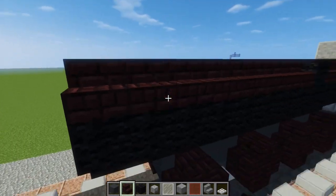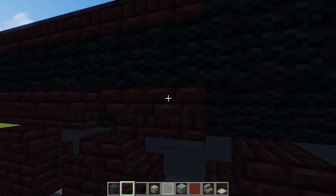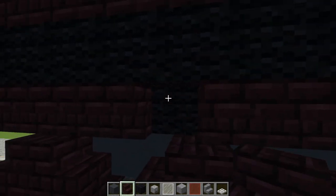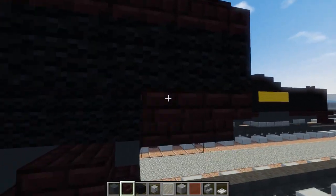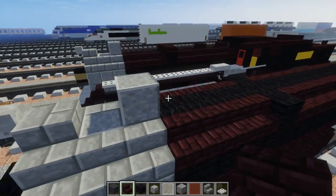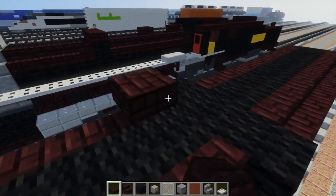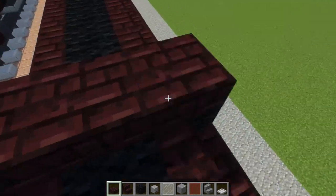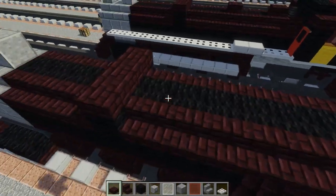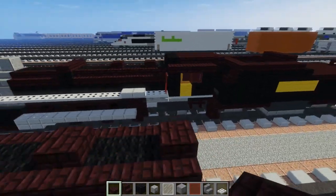Once we do that, let's work on the bottom, and then the other side. Next we're going to take nether brick slab and make this bit a little bit taller. Then we're going to skip three blocks and add a slab, then skip two blocks and add a slab right at the edge.